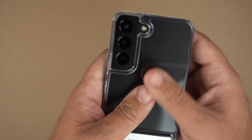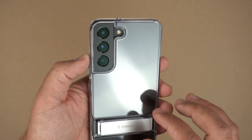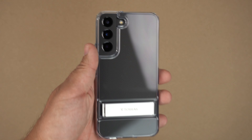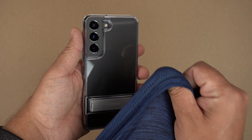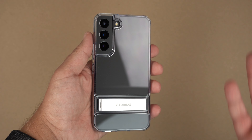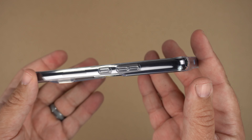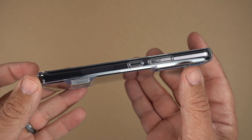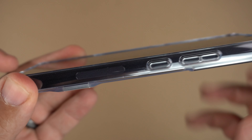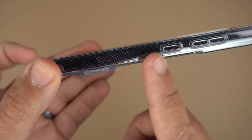The back has a really nice texture to it — a little gummy, if that makes sense. It does say it's anti-fingerprint, but with clear cases smudges can be a factor sometimes, so you're going to want to wipe it down with your shirt to help with your OCD if you're like me. The sides are crystal clear, and you can see the 5G antenna there. It's got these little dots on the side as well.